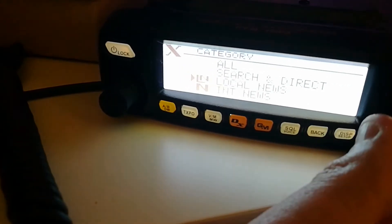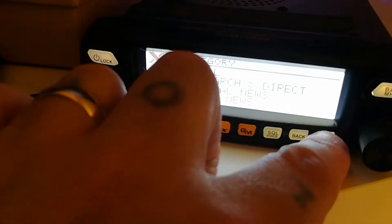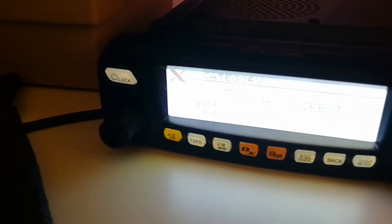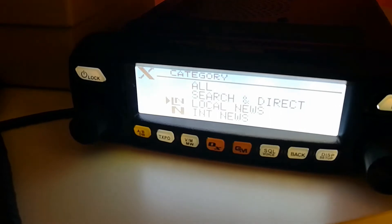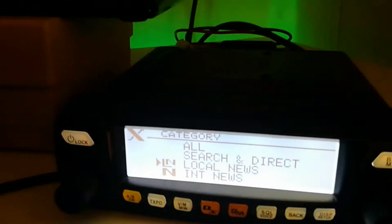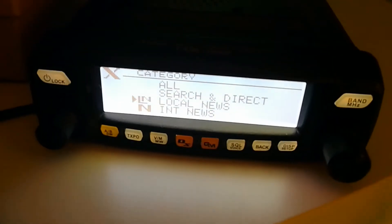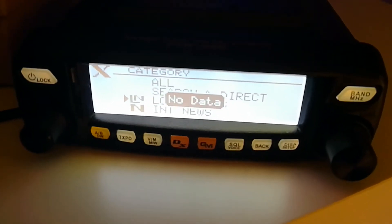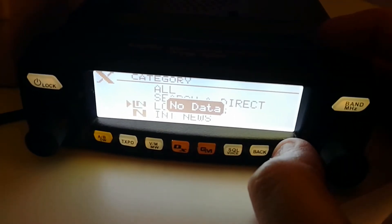If you went to local news and then pressed the display button, it'll send the request over. It should send the request over — okay, it hasn't done it that time.